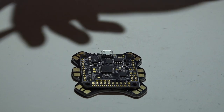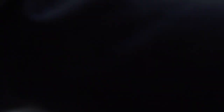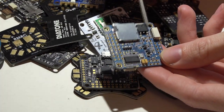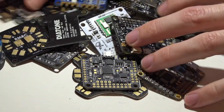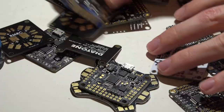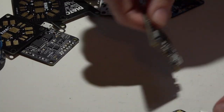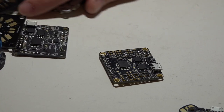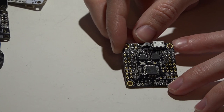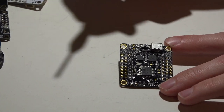Some flight controllers have built-in voltage regulators — like this Seriously Dodo, it's got one right here. The Omnibus flight controllers have a voltage regulator, the Seriously Pro Racing Mini has one too. But some flight controllers, like this X-Racer F303, do not have one. For those flight controllers you have to power them with 5 volts.